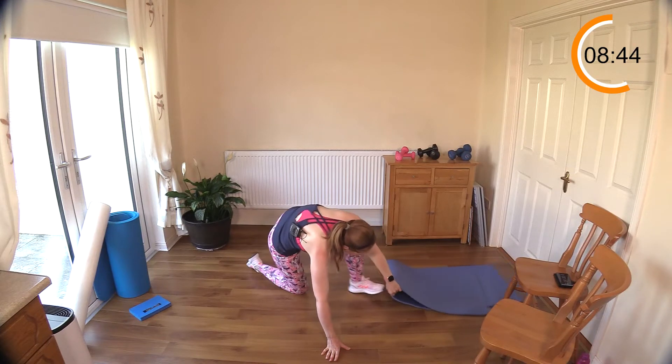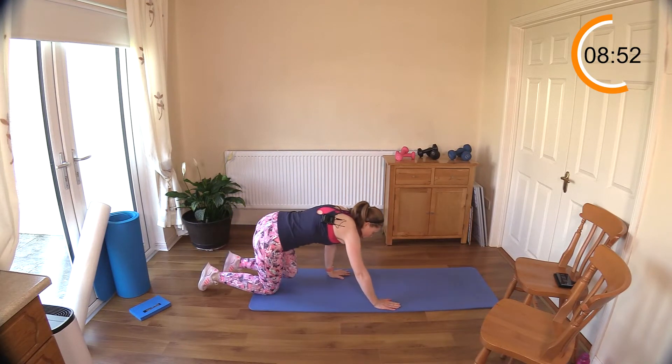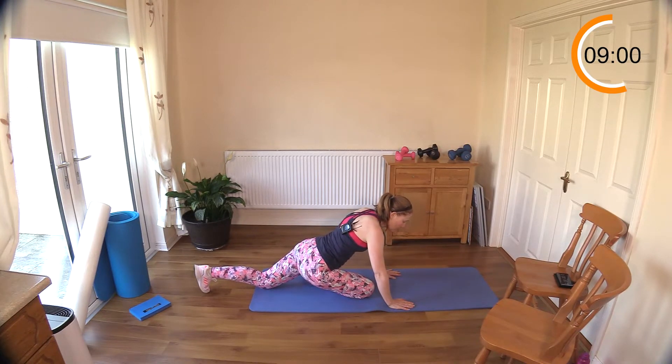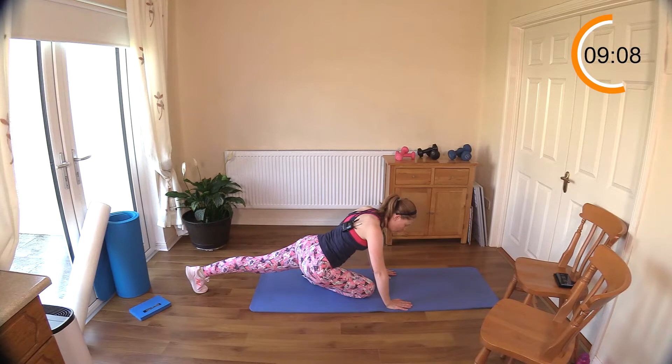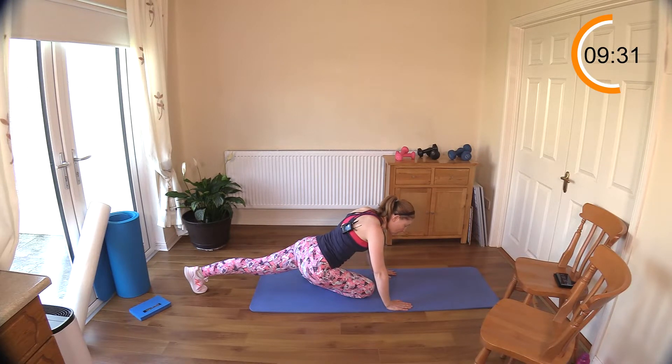Now we're going to go into a pigeon pose. You might need a mat simply because the knee might get uncomfortable, so if you have a mat or a towel — if you're on a carpeted area, you'll be fine. We're going to cross, come up into like a downward dog, and cross one leg under. Feel a lovely stretch for your glutes. You can come up onto your toe if you like, just keeping that leg stretched and extended behind you with the muscles active. Keep breathing. If you feel like you can't come to the floor, this particular pigeon pose is wonderful on a bed — I do it myself some nights before I get into bed if I'm feeling a little bit stiff.